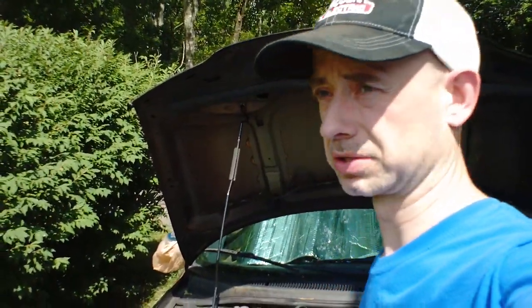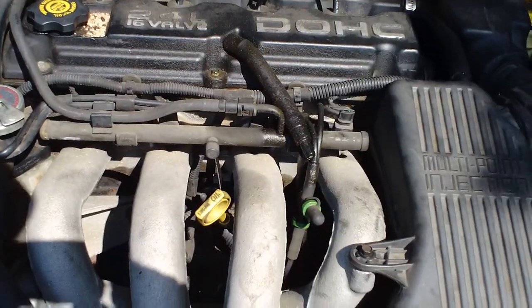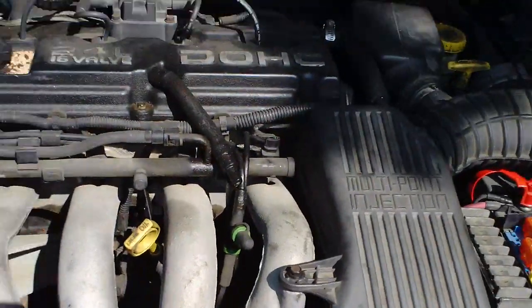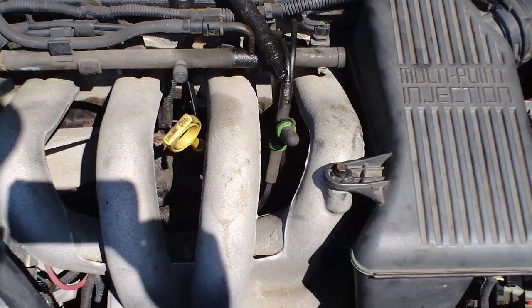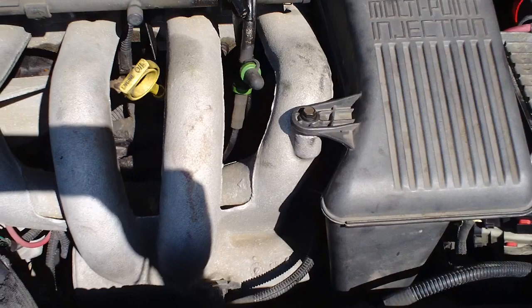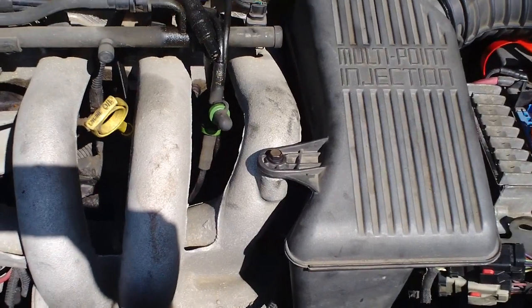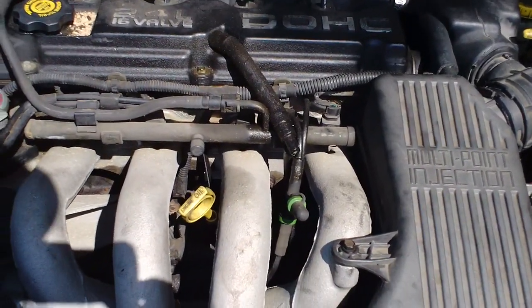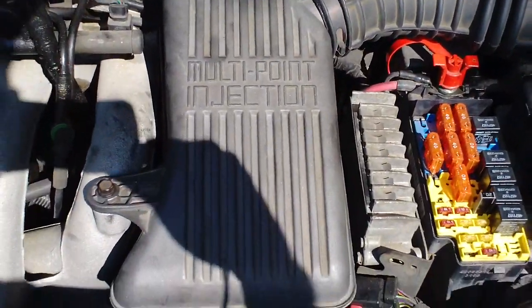Hey, what's up? I finally got around to replacing the starter on this '97 Dodge Stratus 2.4 liter. The problem did wind up being the starter. I still had the old one tested just a few days ago at the parts store and it worked fine — but that might just be with no load on it. You put some weight on it and it's worn out.